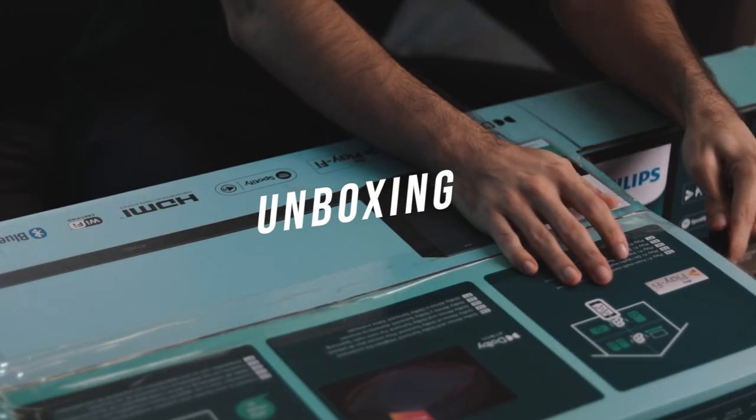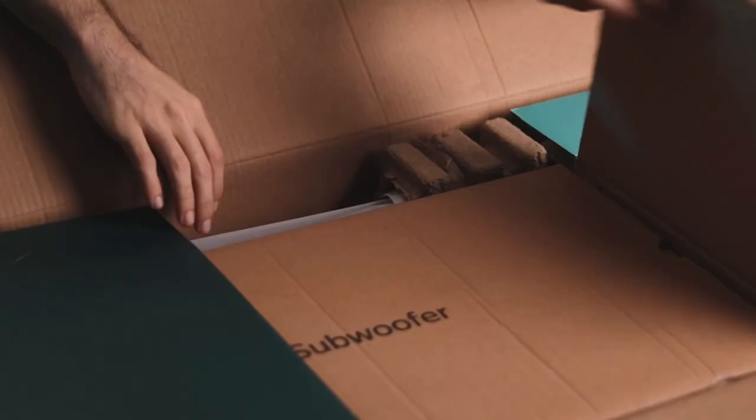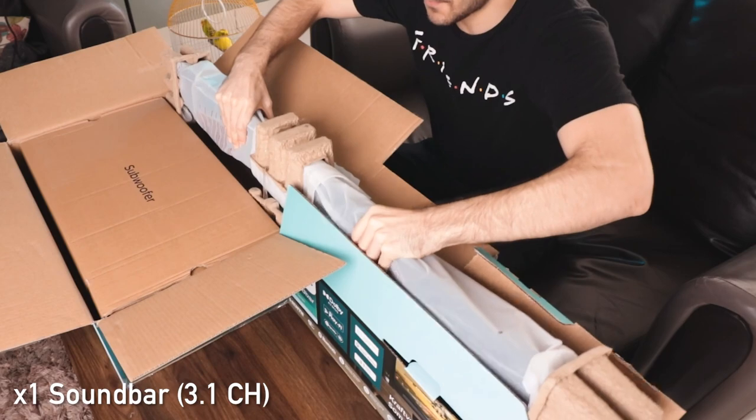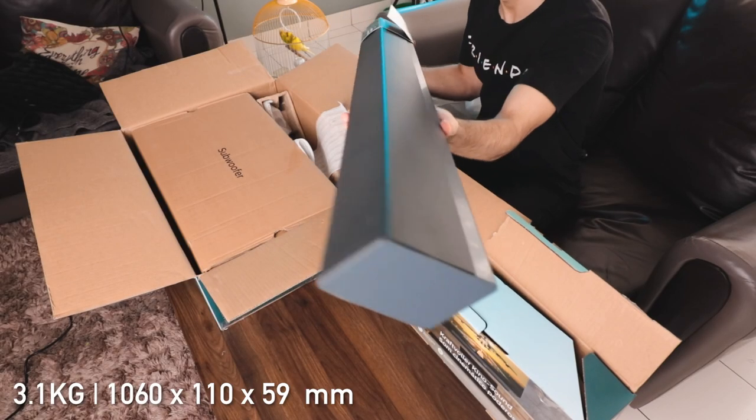The box is quite large with everything you need to know right on the outside. It's separated into two parts: the soundbar and the subwoofer. The soundbar itself is not as heavy as I expected — it weighs in at just about 3.1 kg and is a little over a meter long.